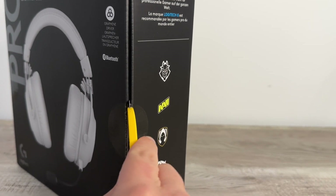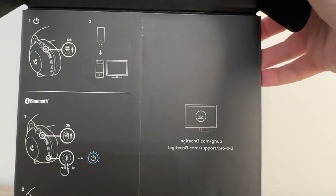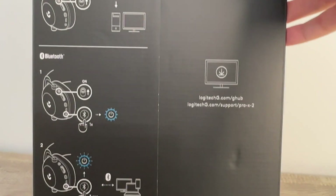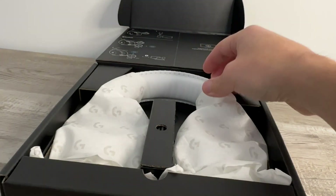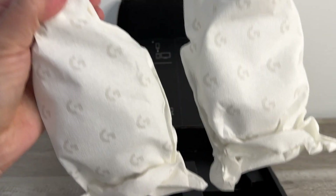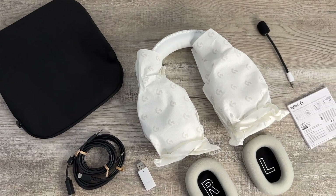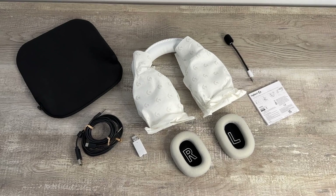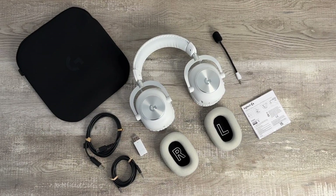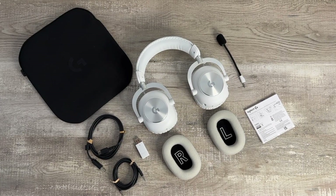From opening the box to all the included components in the package, everything about the Logitech G Pro X2 Lightspeed feels premium. Everything was organized in a very clean, minimalist fashion, making it easy to access and get right down to gaming. Here you can see all the components included, and you get an extra set of ear cups along with quite a few other accessories.